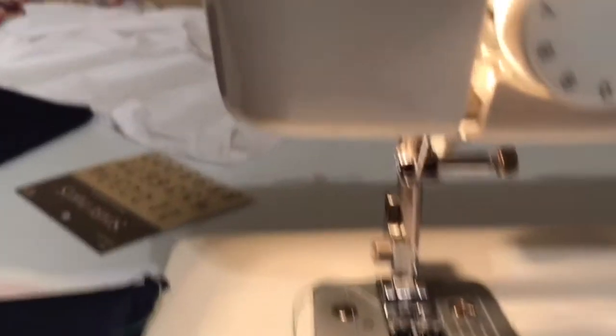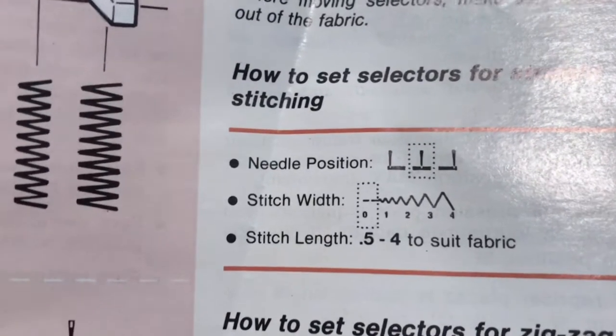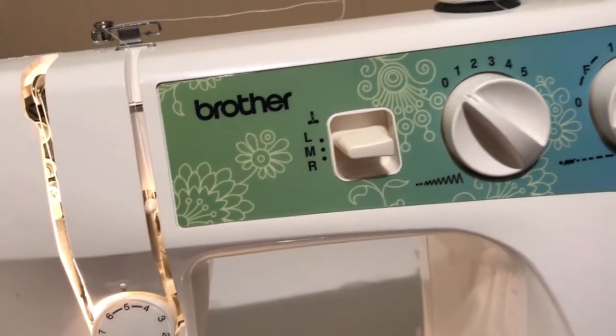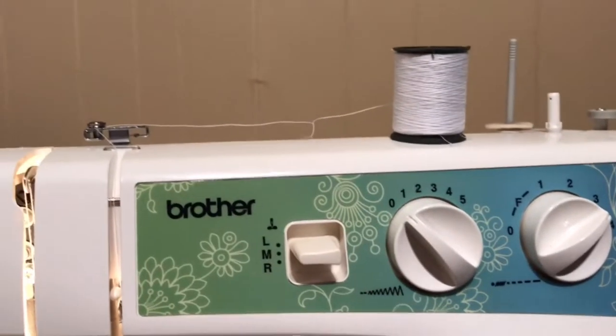My tension for this material that I'm sewing is set on five. My needle is in the middle. My stitch width is on zero right now and then my stitch length — it goes up to four and what I've got mine on right now is three. You can test it out. We're going to sew this straight stitch with no balling up at the bottom or the top. So let me show you some adjustments.